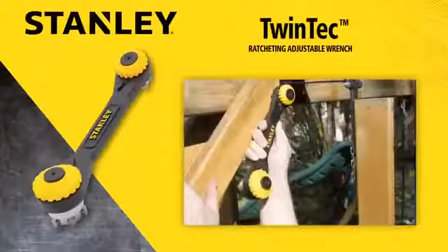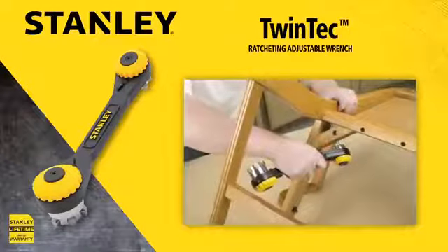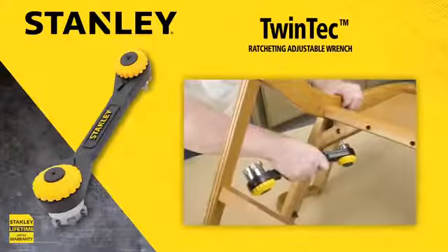Regardless of the application, Stanley has the right tool for every job. A quality tool for every job. Turn to Stanley for your hand tool needs.